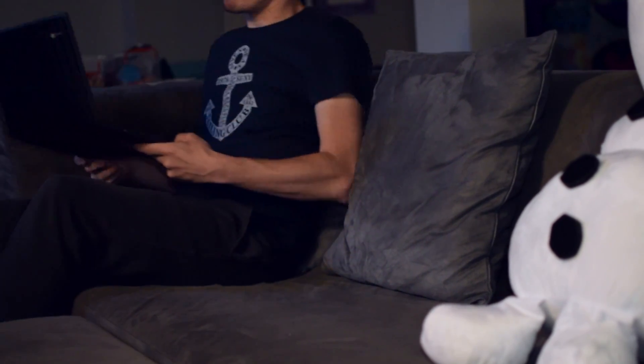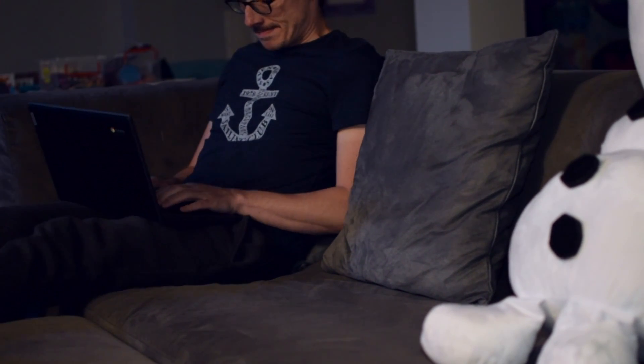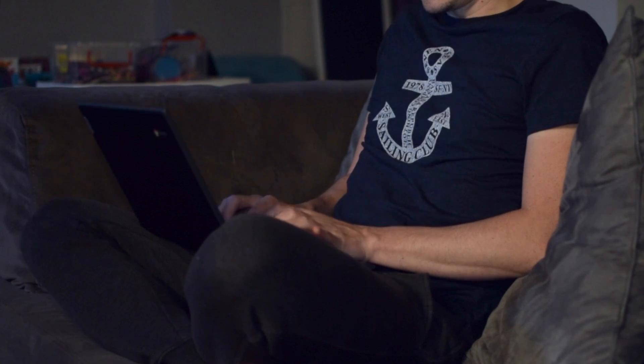All in all for $79 I feel that this device is a no-brainer. If you're looking to have a cheap device laying around the house to catch up on some emails, do some online shopping, browsing, or even some streaming, this is a great solution.